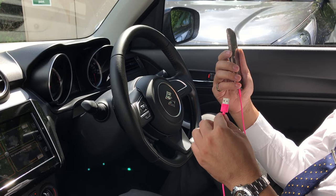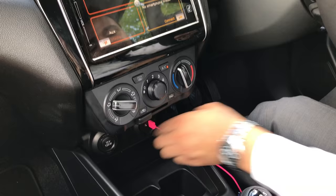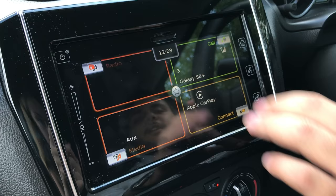This is a quick demonstration of how to connect your Apple phone to the new Apple CarPlay within the new Suzuki Swift. All you do is get your wire, plug it into the USB port, wait for it to appear on the new touchscreen, and select yes when asked if you want to be compatible with Apple CarPlay.